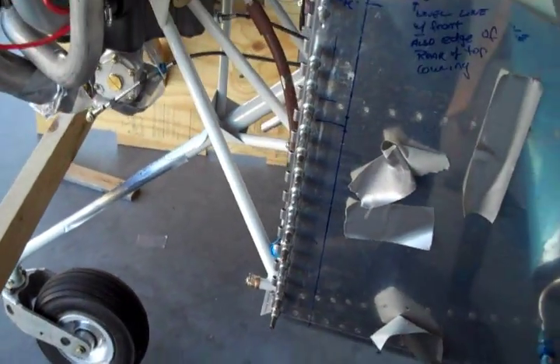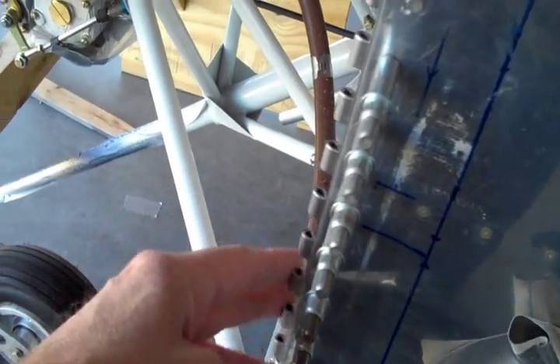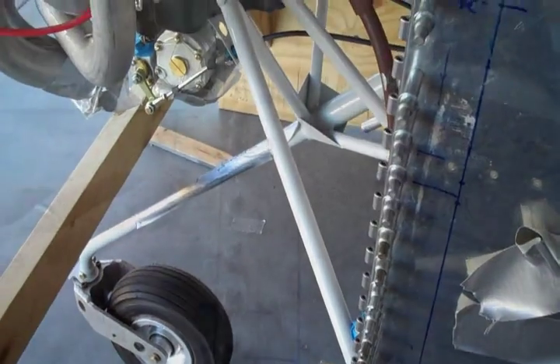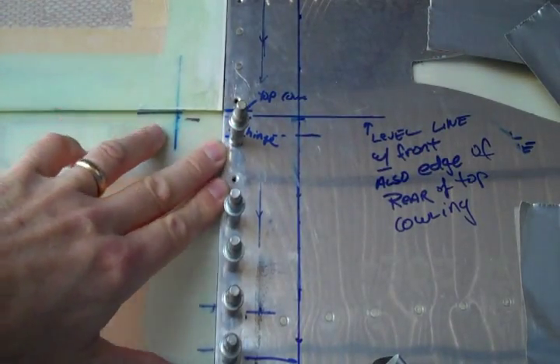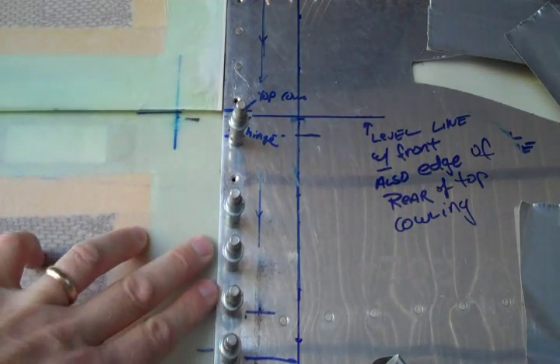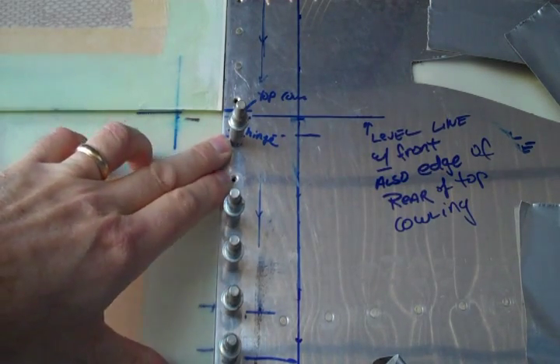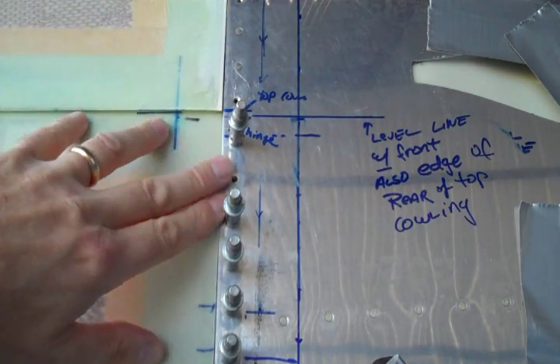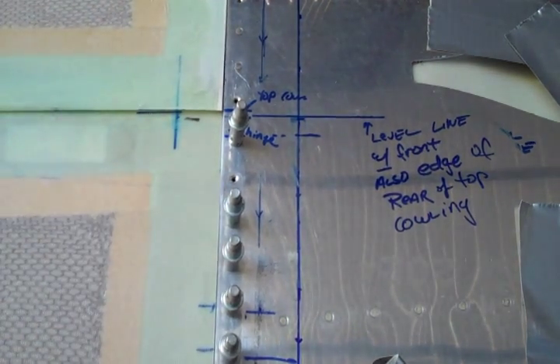So I'm pretty happy with the whole hinge thing, although when it comes time to drill to the fiberglass here, I'm not exactly sure how I'm going to do that because there's not much access. This is a piece that I just trimmed — this is the pilot side — and this is the piece I just put back on. I just trimmed this, and you can see it fits very tightly in there.